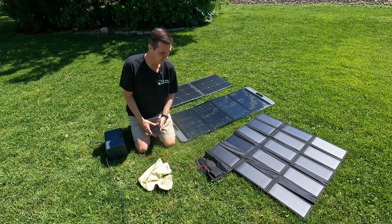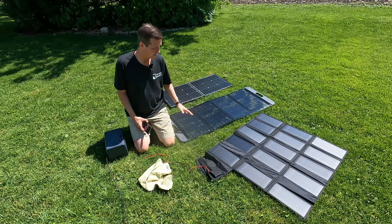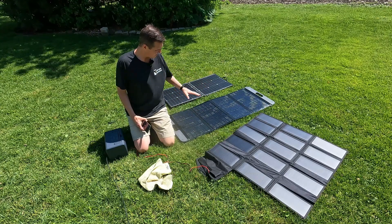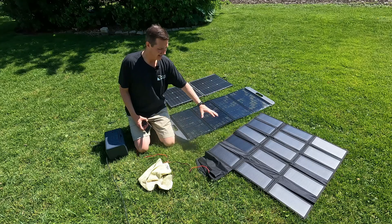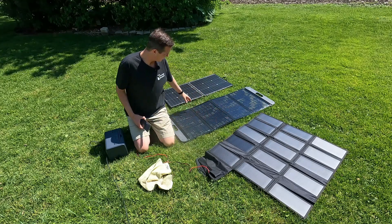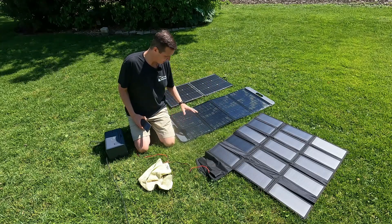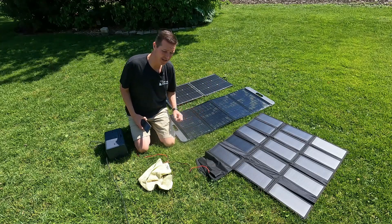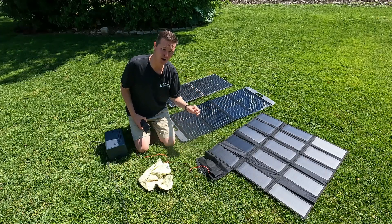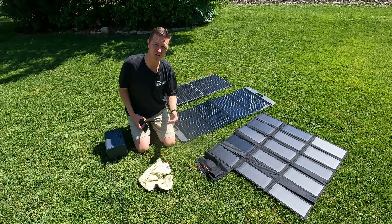Hello everyone and welcome back to the channel. Today we're going to be looking at three solar panels. This one has two individual panels, this one has four individual panels, and this one has 15 individual panels. The two-panel is a 100-watt GoFort, the four-panel configuration is a 100-watt panel from Ugreen, and the 15-panel configuration is from All Powers. I'll have a link to all these in the description in case you want to look into them.